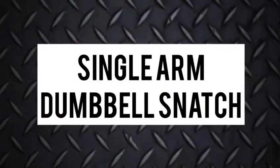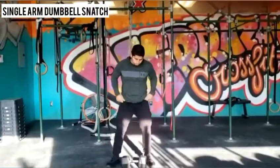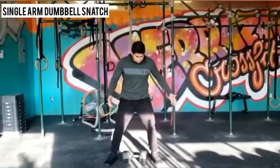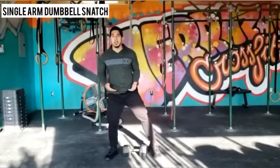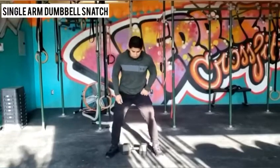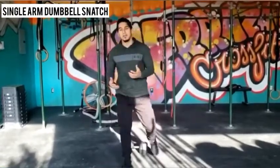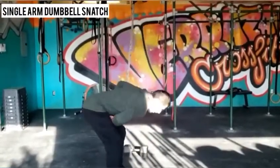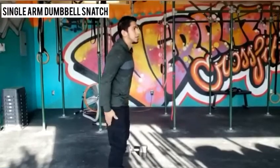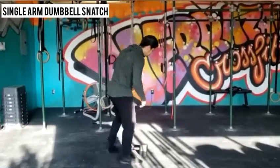Let's go over those movements real quick. For the single arm dumbbell snatch, the dumbbell is going to be right in the middle, right in the center. We're going to come down into an almost squat-like position just to get the dumbbell to begin with. Make sure when you're lifting up you're not lifting with your lower back or too bent over. Try and lift with the legs instead.